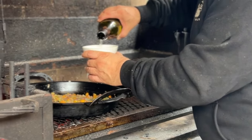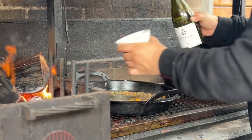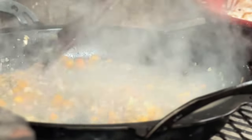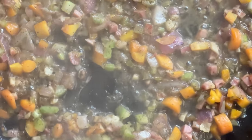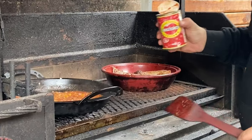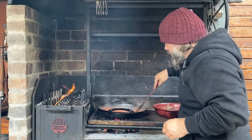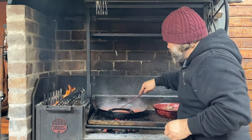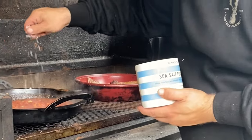We're going to use about a cup of white wine. Give that a stir and let the wine evaporate. It's looking really beautiful. I'm just going to add some tomato paste now, and we're going to bring this to the boil. I'm just going to add a nice pinch of salt.